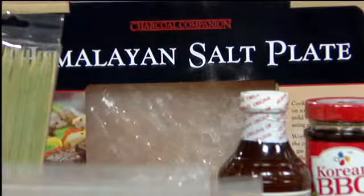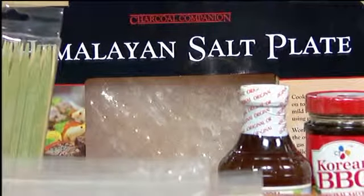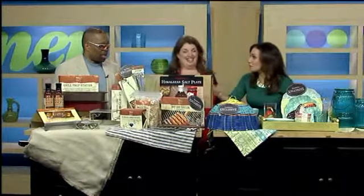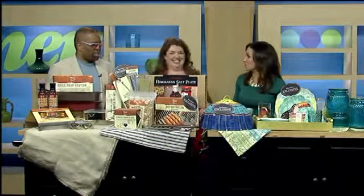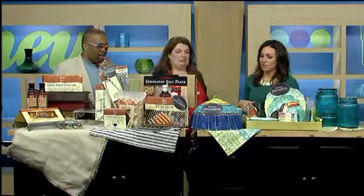Now you have a lot of colorful stuff down there too. This is the Himalayan salt plate — this thing looks amazing. You can cook on it; it's similar to a cooking stone but it's a salt plate. You can cook in your oven with it and you can cook on the grill with it. And it salts your food — you just put the food on it and it's salted. It's pre-salted, and it will last you a while.